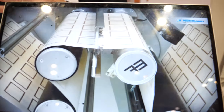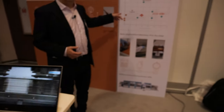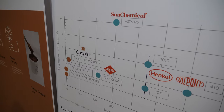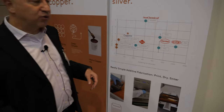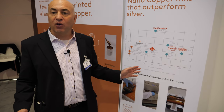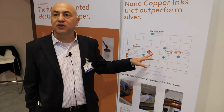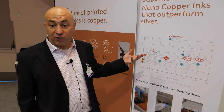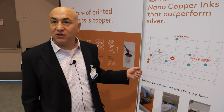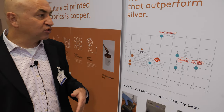Most of the industry is using today inks made out of silver. Silver is very expensive and also very toxic. What you can see here is a chart comparing the sheet resistance of different conductive inks. The lower you are on the Y axis, the more conductive you are. The other axis is the sintering time — how long you need to bake the printed pattern until it's conductive. We are showing that our copper inks are better in performance than the top silver inks in the market, faster to manufacture, and dramatically cheaper — something like 3 to 5x cost reduction relative to top silver inks.